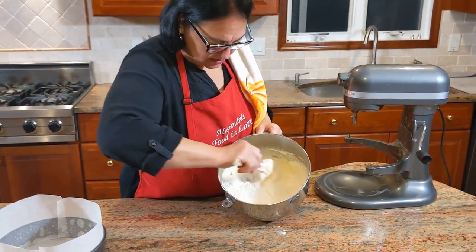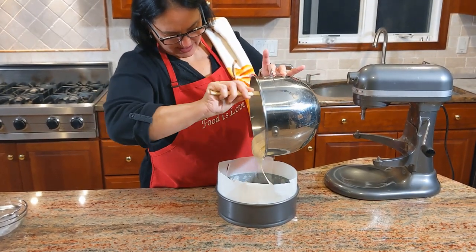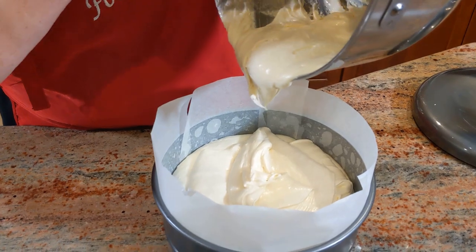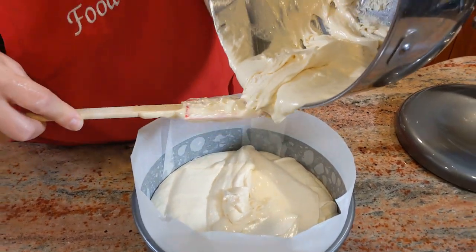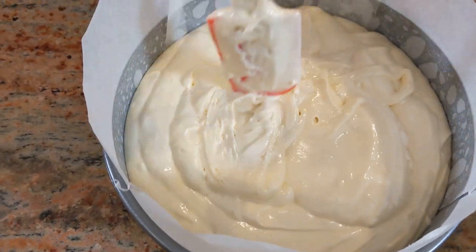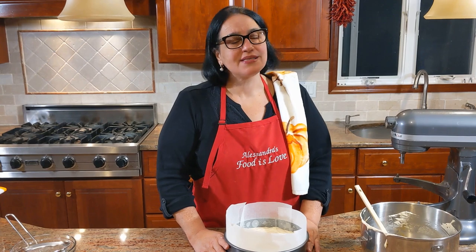Bottom to top — look at that beautiful mixture. If you see a little bit of flour that hasn't mixed, just work it in with the spatula. Smooth out the top and it's ready for the oven at 350 — at least 45 to 50 minutes, then we'll take a look.